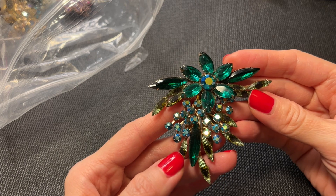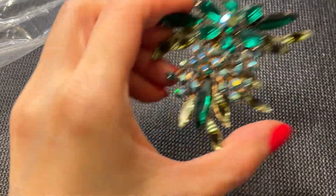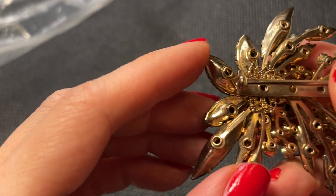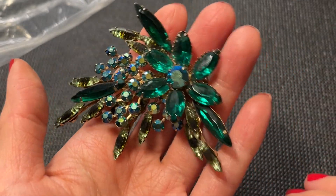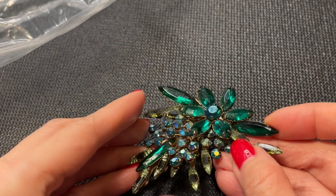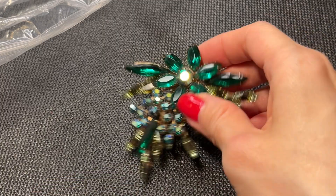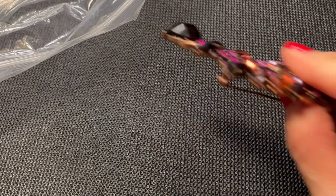Oh this is a beauty — wow, that is a stunner! Really pretty. There's no marks, and there's a filigree finding on the back. All the rhinestones appear to be there. It measures about three inches by two and three quarters. That is a gorgeous brooch — the size of that!